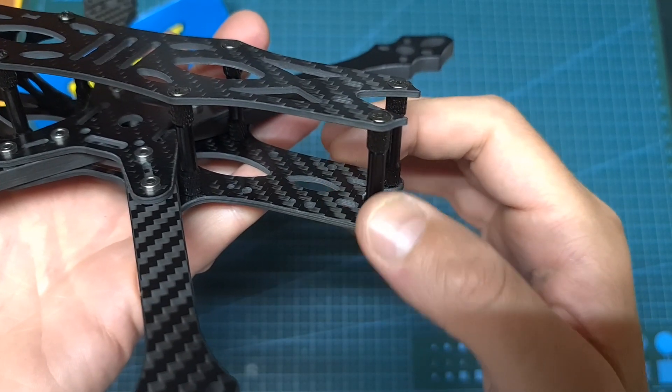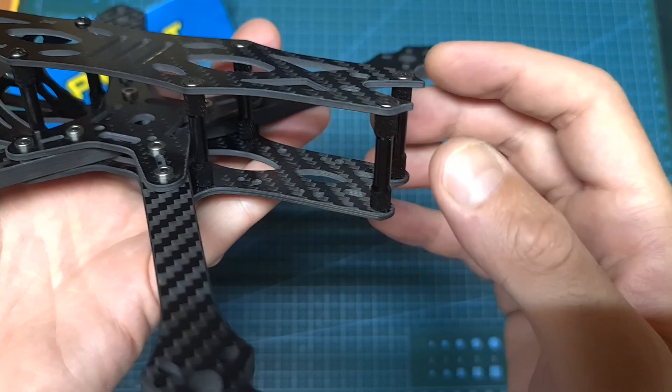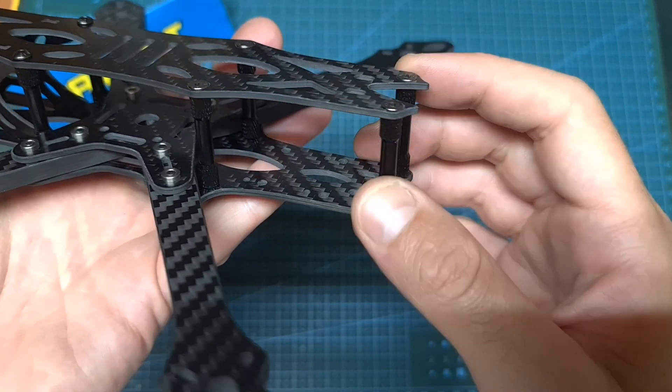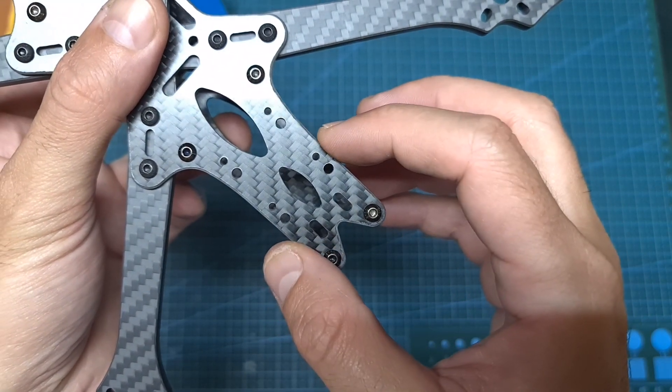On the back side of the frame you'll be able to mount a DJI Air Unit using 3D printed TPU parts, which you can either 3D print yourself or purchase from AvantQuads. You can also find 20x20 millimeter mounting holes for mounting a Caddx Vista.